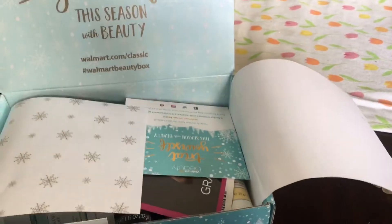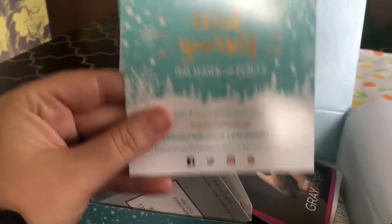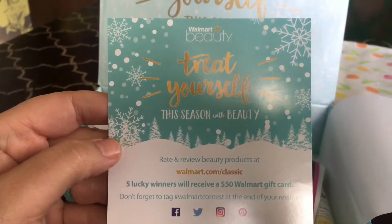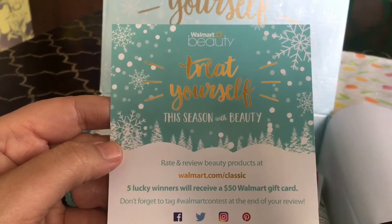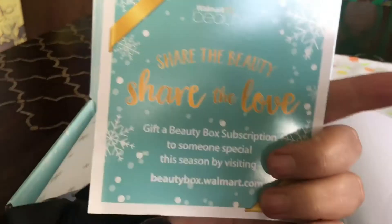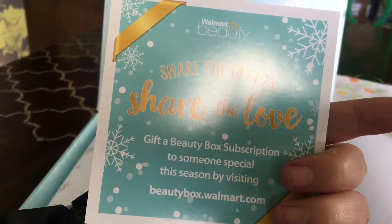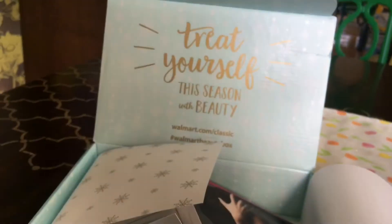Let's take a look at what they're going to give us. We have a 'Treat Yourself' beauty card — it says if you rate and review beauty products at walmart.com, five lucky winners will receive a gift card. You can also share the love by visiting a website; I'll put that link in the comments below.